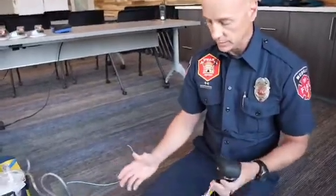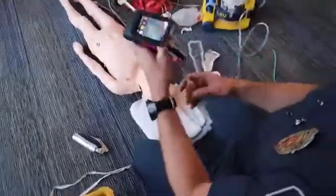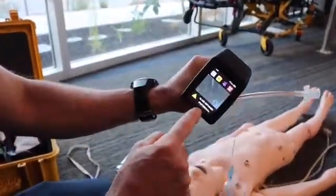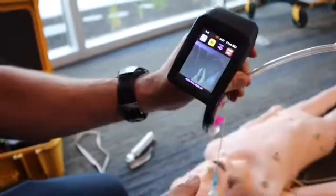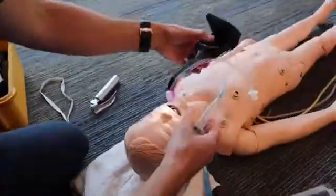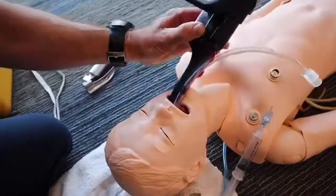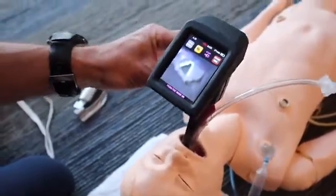Once everything is prepared — backup and all tools ready — direct your partner to stop ventilating and remove the OPA. The key to success with this device is finesse. You don't want to muscle it or grab hard around the handle because gripping too hard pushes the camera up off the blade and you lose your picture and recording. You only need three fingers to insert this. Start horizontally, put it into the patient's mouth, and follow the hard palate then the soft palate to the posterior oropharynx. Then simply tilt the blade back — you can see I'm using just two fingers — until you see the vocal cords.